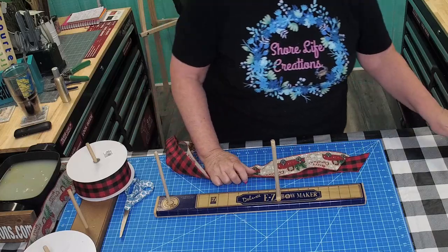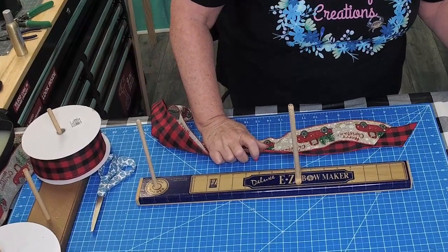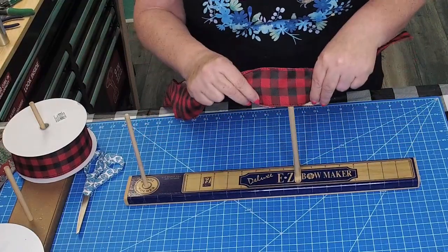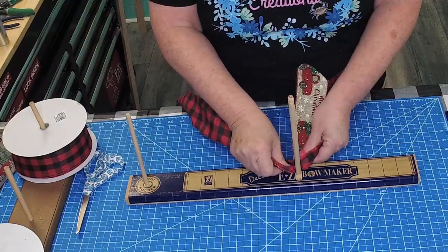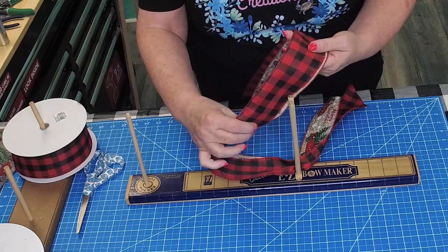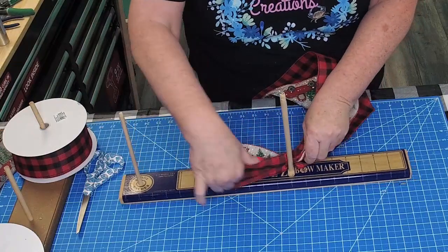Measure out how long you want your tails. And start with your loops, twist, measure out how long you want your loops. In this demonstration,